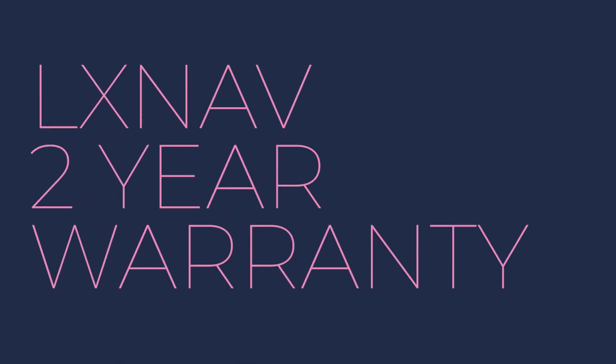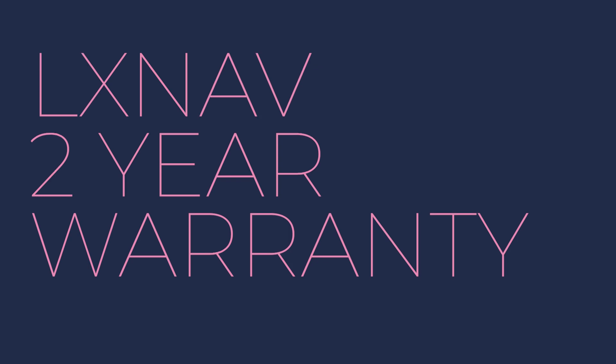LXNAV instruments carry a two-year warranty from the date of purchase. Visit wingsandwheels.com to learn more about the LXNAV S100 and LXNAV's full line of variometers, flight recorders, navigation aids, and FLARM devices.